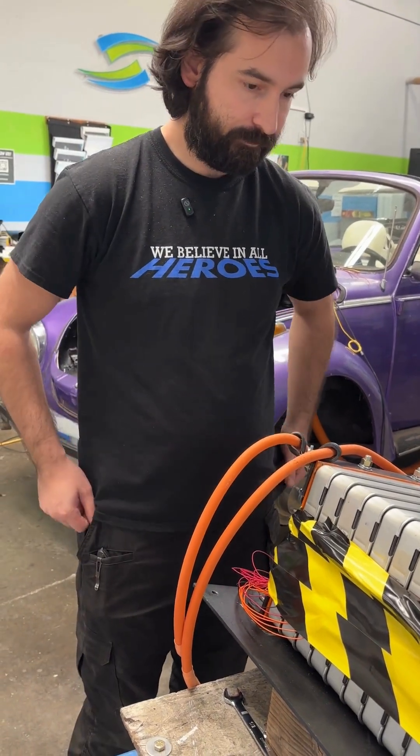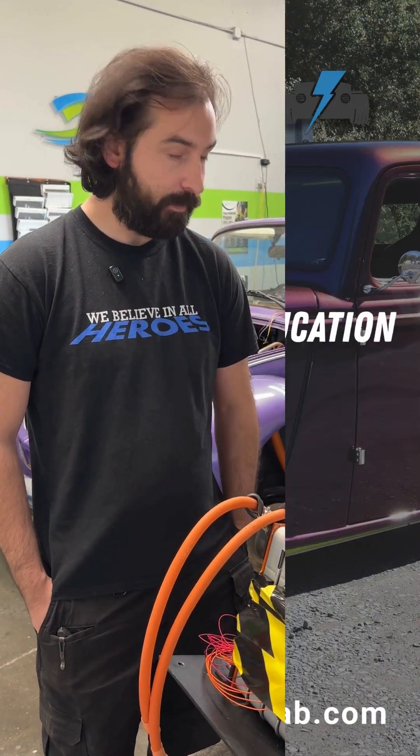Well, thank you for the update, Dane. We'll check back in a little bit later when you guys have everything cleaned up. All right. Good.